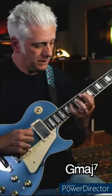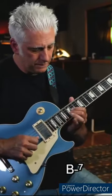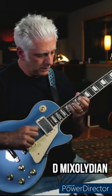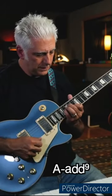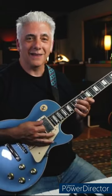G major 7. E minor 7. D mixolydian. G mixolydian. G mixolydian. I like that.